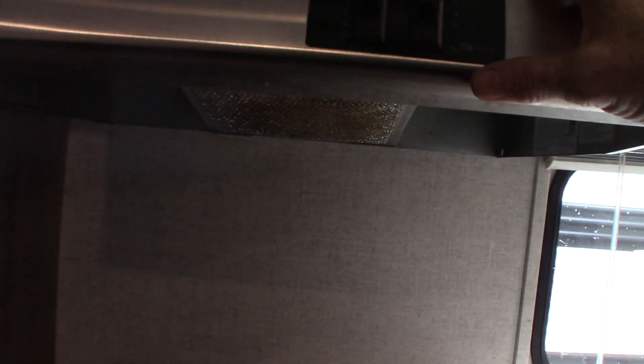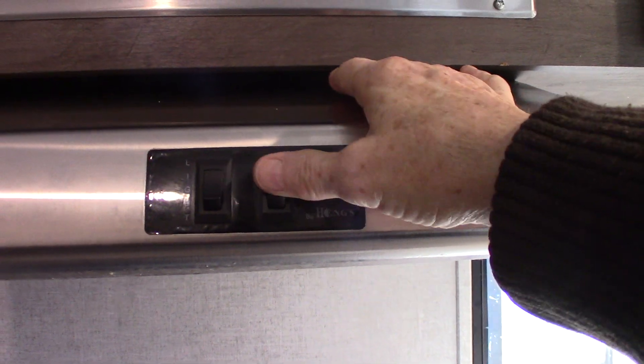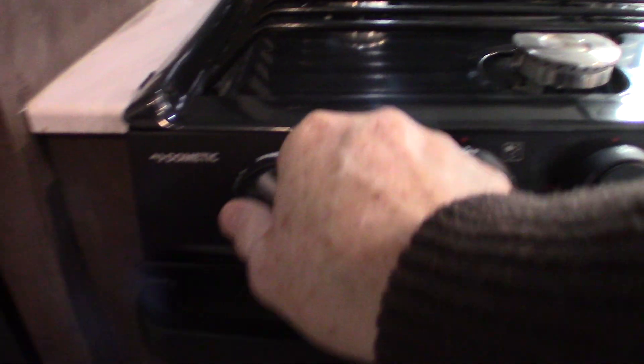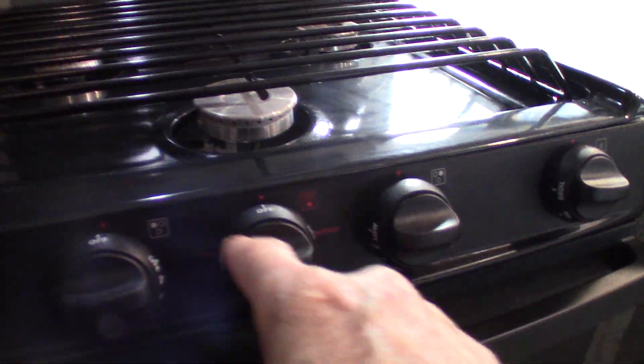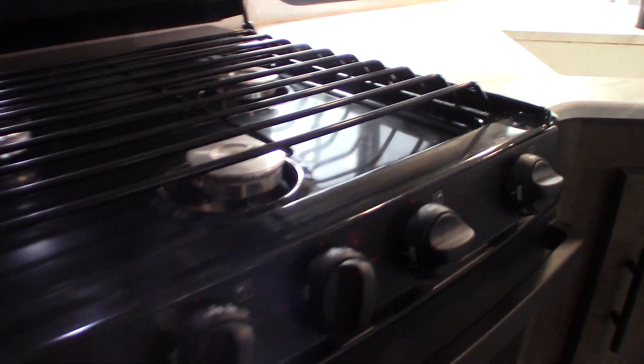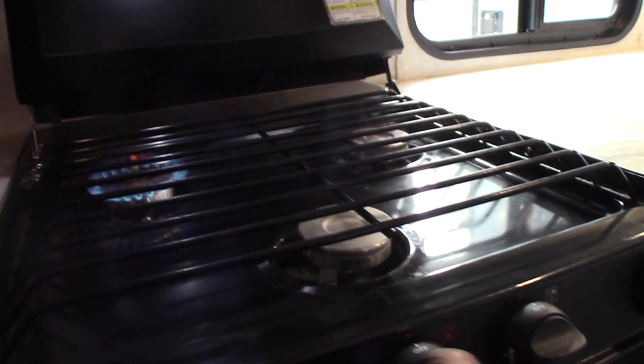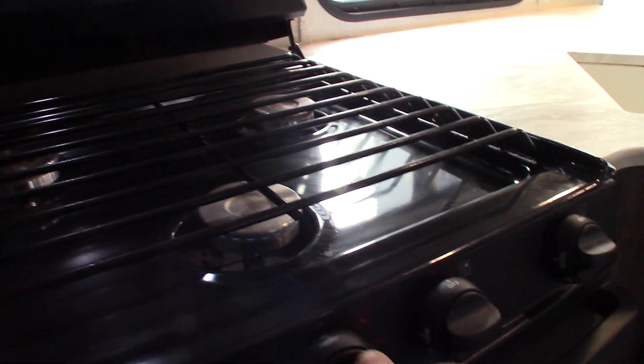Your microwave works like any other microwave. This is the range hood with the fan I mentioned — if you're going to run the fan make sure you open the baffle on the outside. There's a light here as well. You have a sparker here on the range; turn clockwise to spark. There are three burners with three knobs, and that's your oven. It takes a minute to get the air bubble out after hooking up the gas tank, but then it'll light on the first spark every time.